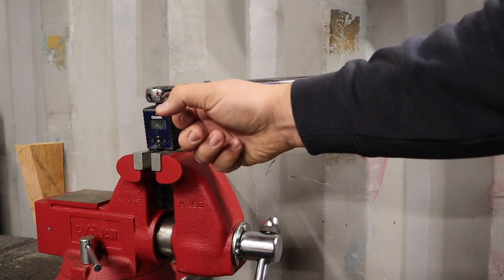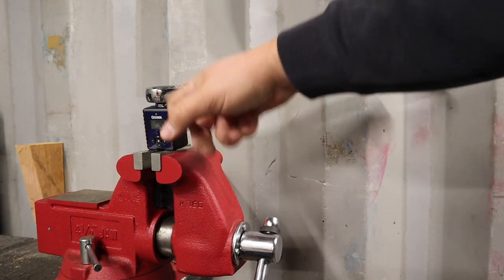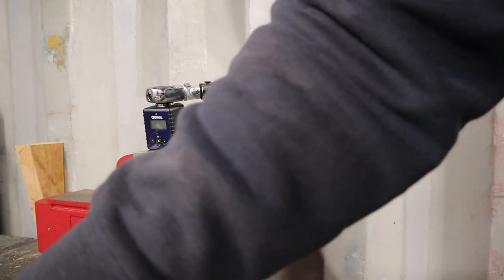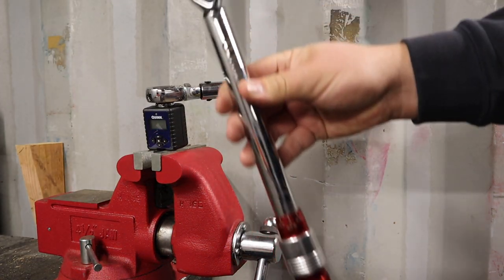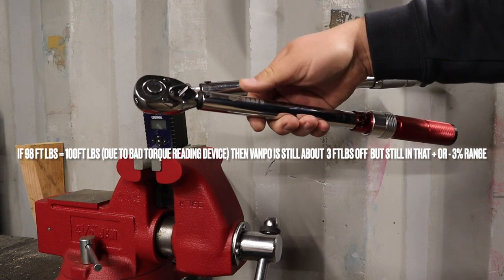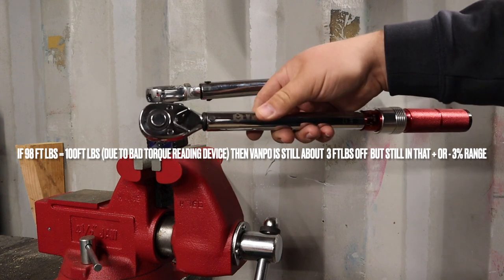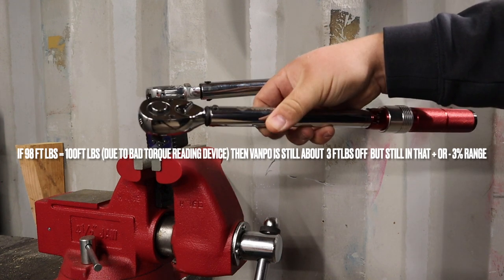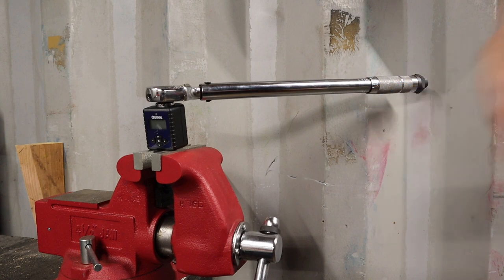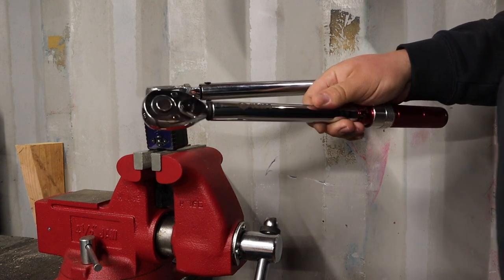With the Vanpo set at 101, I was consistently closer to 96 or 97 foot pounds. Even if the Quinn digital meter is off by two foot pounds, and the cheaper wrench is reading 98s, the Vanpo is still closer to 96 to 97. The Vanpo is almost within plus or minus three percent but not quite. The ten-dollar wrench seems to be pulling within one to two foot pounds of its setting, where the Vanpo is pulling about four to six foot pounds off.